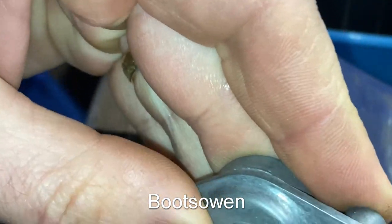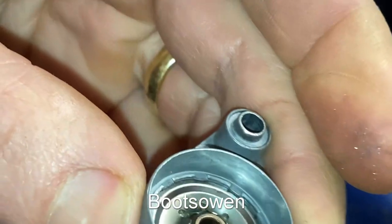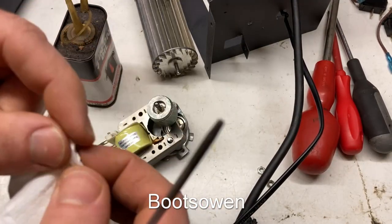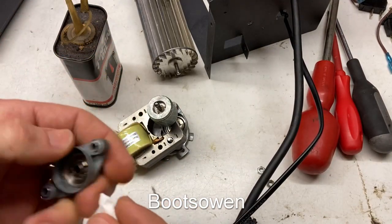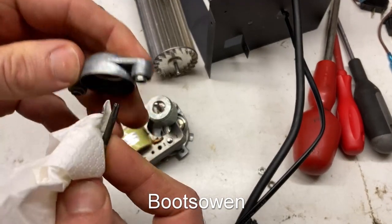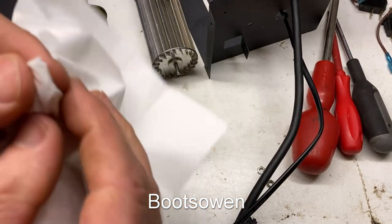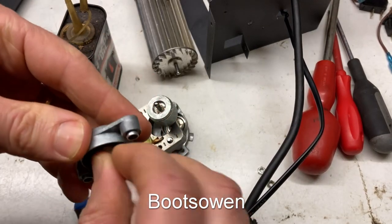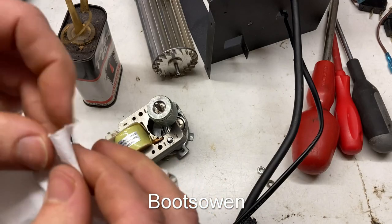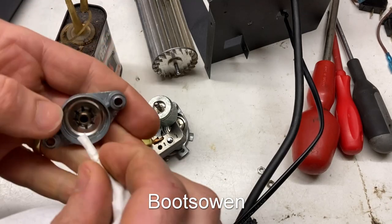Sometimes these things are just riveted shut so they can't be opened and repaired. That'll go in there nicely now. This is kind of good because I can get in and put a drop of oil in that bearing. So a tissue screwed up and a screwdriver should clean out anything that's in here. I suspect that the nut just had never been installed — and that's what was going on.